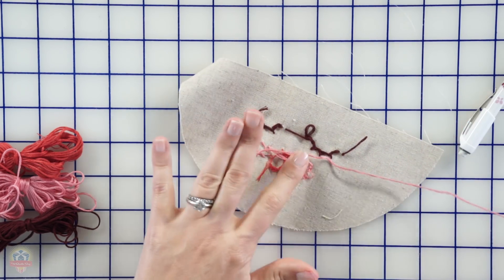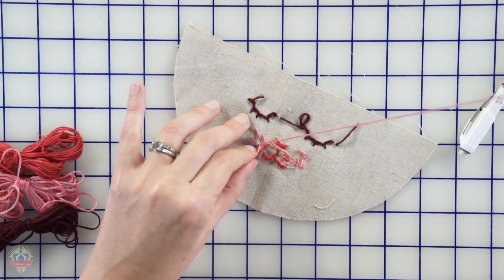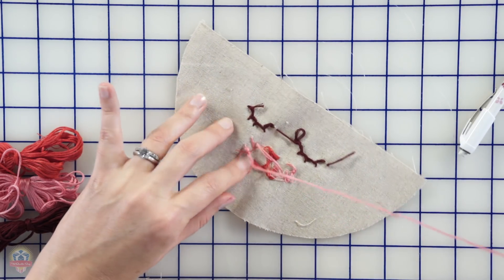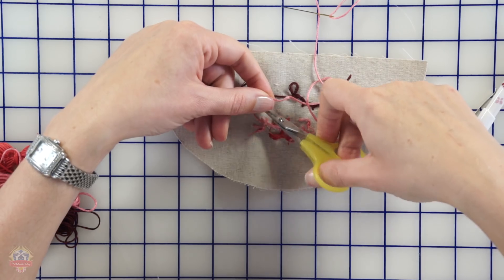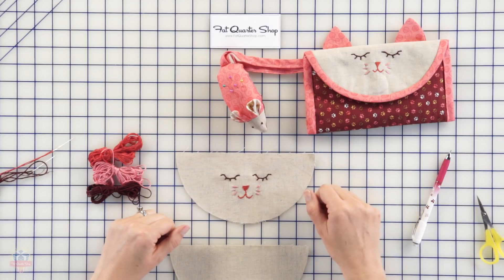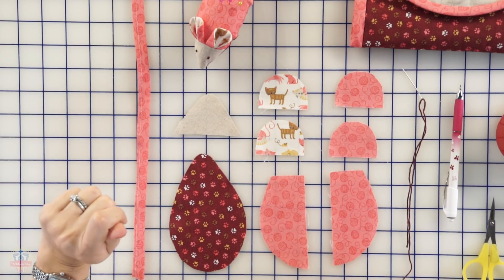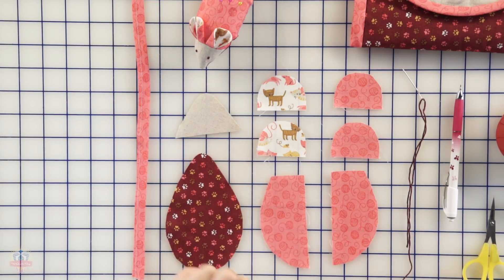Turn this guy around — it's a little messy back here but you only see the front anyway so it's all good. There's your face — it's a kitty! The instructions for the kitty catty as well as the templates are on my blog. Now let's create this cute little mouse pin cushion to go with it. I have all the pieces laid out and the pattern will be on my blog — I have my little ears, the top of my body, the bottom, and the face.